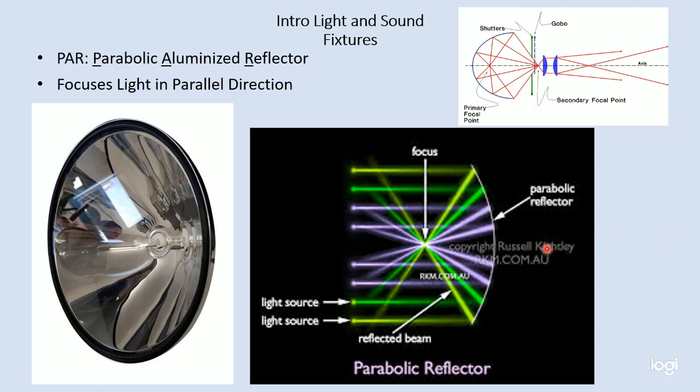Now we'll talk about PAR lights — P-A-R — which stands for parabolic aluminized reflector. We had just studied ERSs, or ellipsoidal reflector spots, and that ellipsoidal reflector is able to focus all of our light waves into a very specific point that is then collected by the lenses and focused to the stage. A PAR uses a parabola shape, which is a much shallower arc.